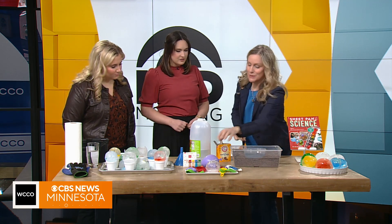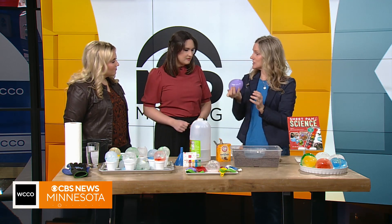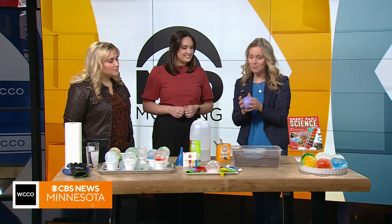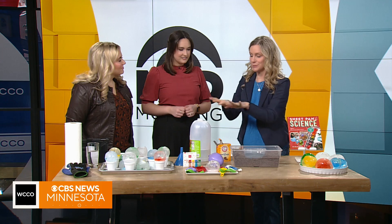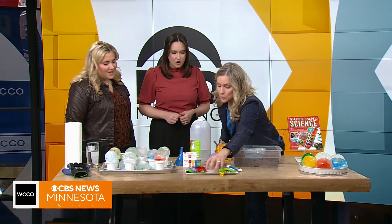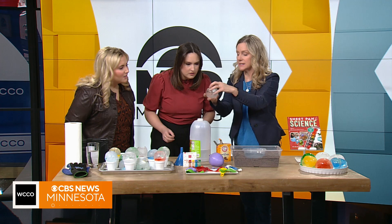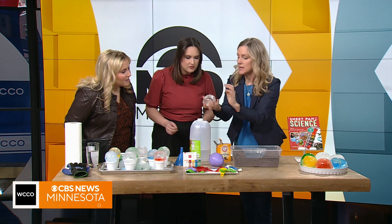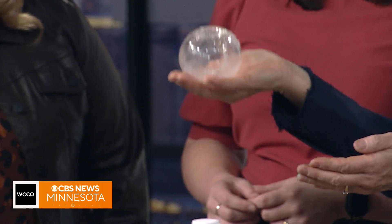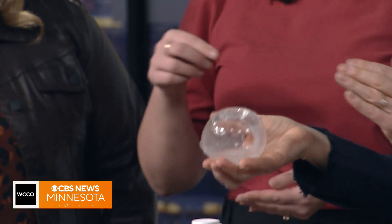This is super fun for kids — just fill balloons up with water. You can add a little food coloring if you don't mind getting messy. Put them out on the porch or out in your backyard; I do it on a cookie sheet usually. They will freeze from the outside in, so if you keep an eye on them, you'll see that you get these hollow things. You can actually take them out of the freezer, take the balloon off, dump the water out, and you can use these as luminaries.